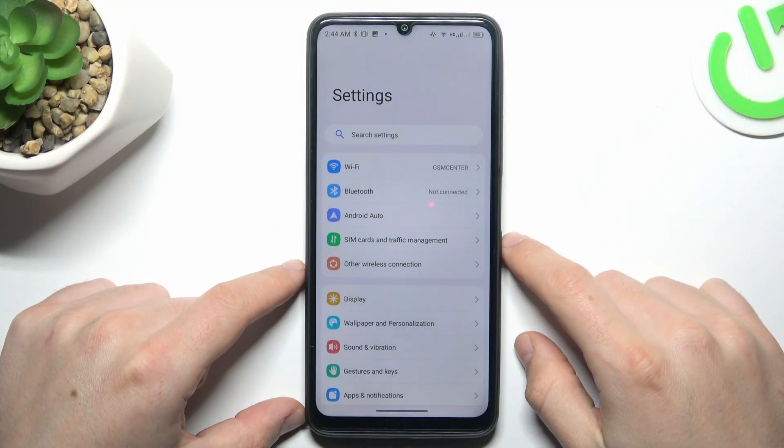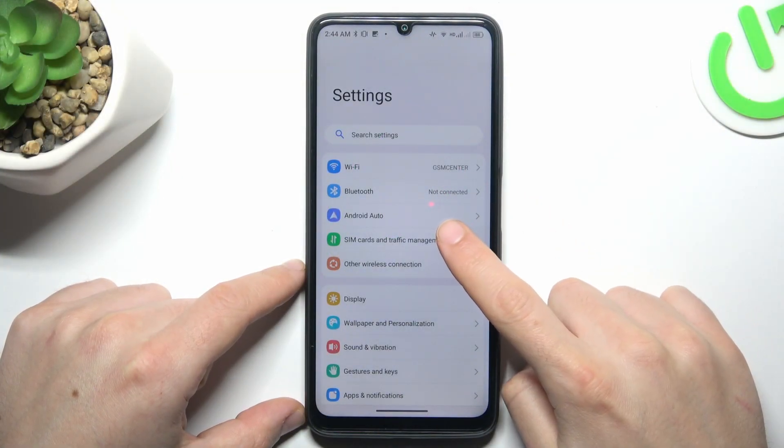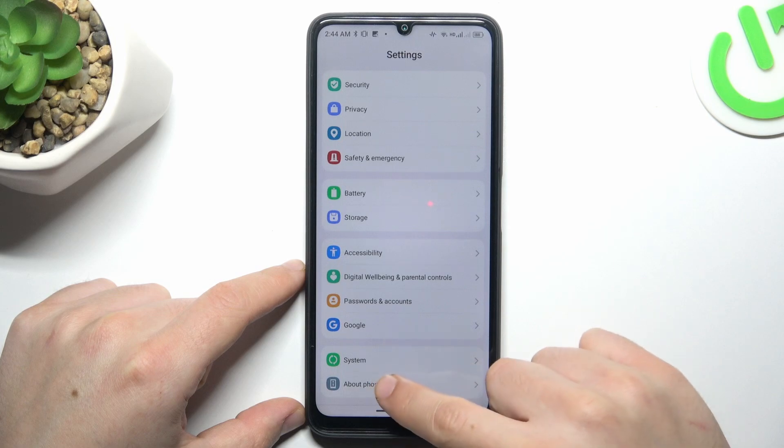In the first tab open the settings. Then go to the SIM cards — sorry, my bad. Open the Apple phone.